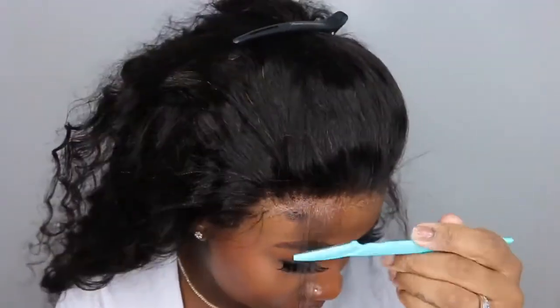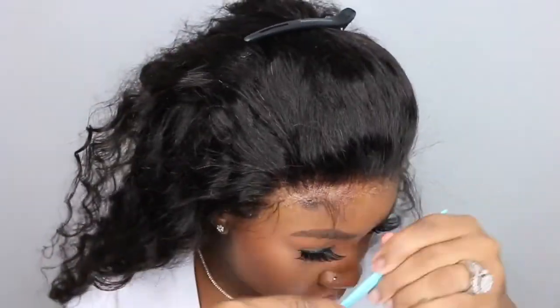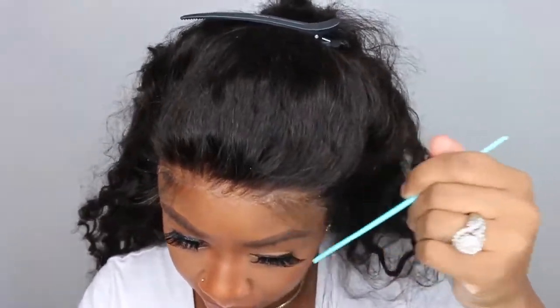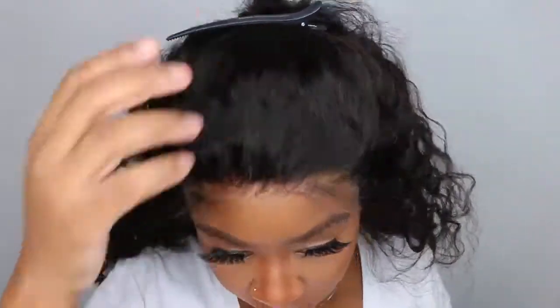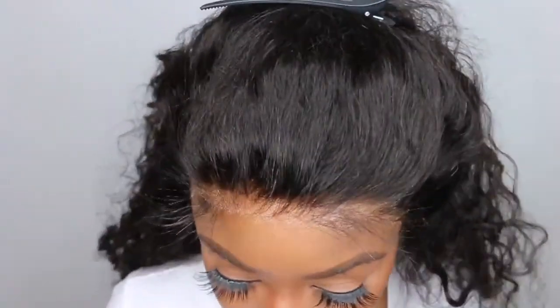Next up is baby hair. I went ahead and just did my typical two little swoops — one on each side above the arch of my eyebrow. I find this looks the best and most natural without being too much overkill. Also, Superb Wigs did give me a coupon code for you guys — it's ASL and you'll be able to enter that at checkout for money off.